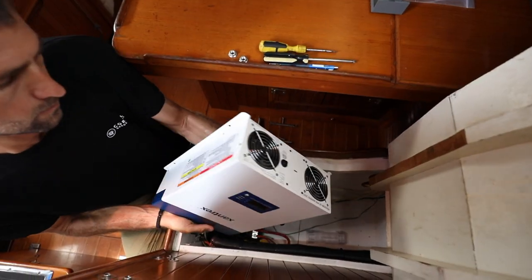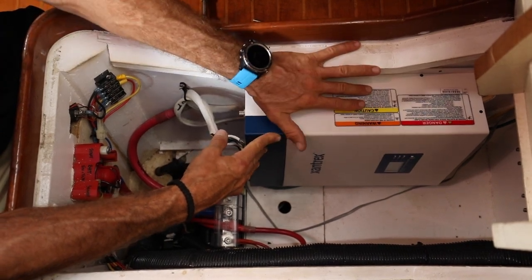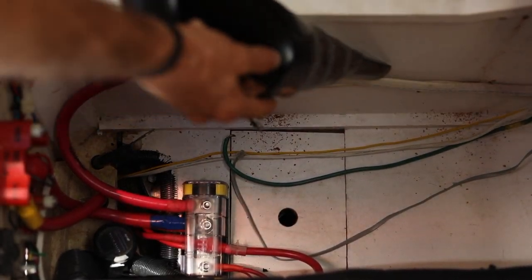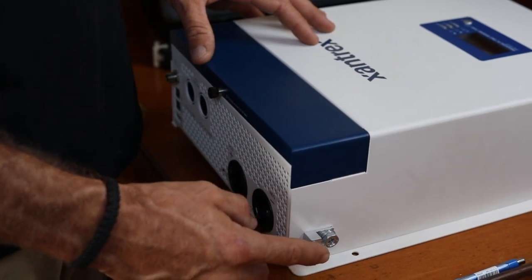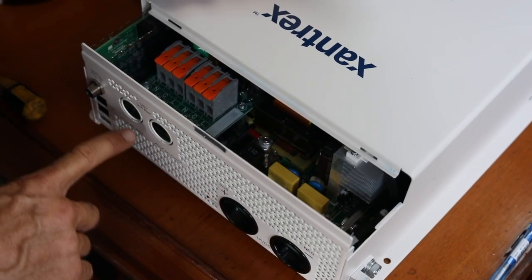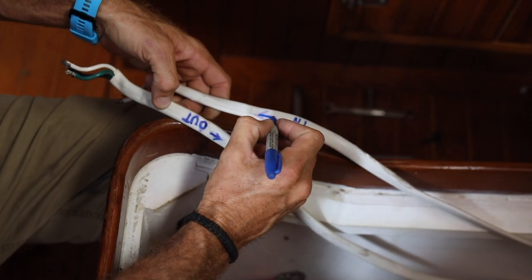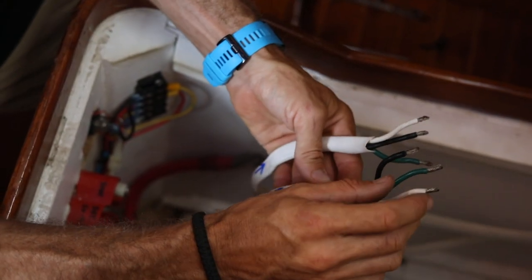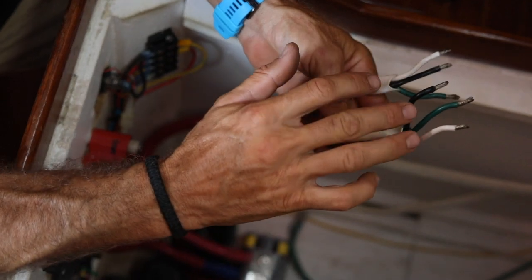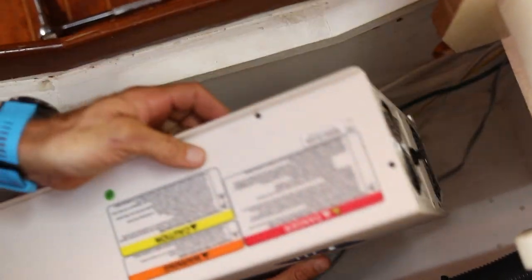Doing a quick dry fit — this unit is about a half inch taller than the old Freedom XC, so we're going to have to slide it over a little and drill some new mounting holes. Now the mounting holes are drilled and the location's ready. Before we actually install it, we'll connect our ground wire first because it'll be on the bottom and inaccessible once it's in. It's important to use the right grade wire — tinned marine wire — and also the right size wire for the run, especially with something as big as a 3 kW inverter. First we'll connect the ground wire to the unit's chassis, then place the unit.